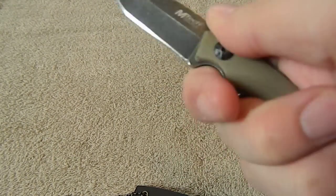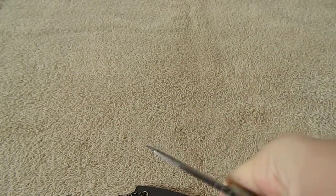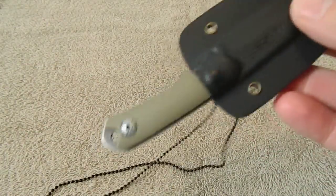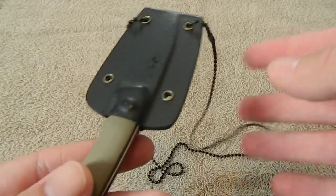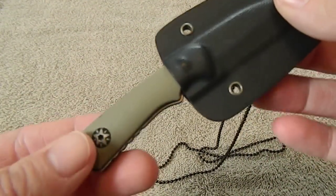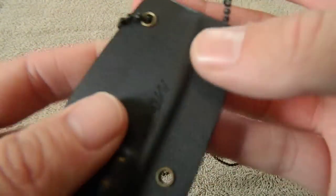It gets kind of old having to sharpen the 440 all the time, but it's a cool knife. This is a true neck knife — if I was going to say anything was a neck knife, this is it. Because it's small — real small — but it is a fixed blade. I think it's designed to be carried as a neck knife, just for little small camp tasks or whatever you've got going on. Still a cool knife.